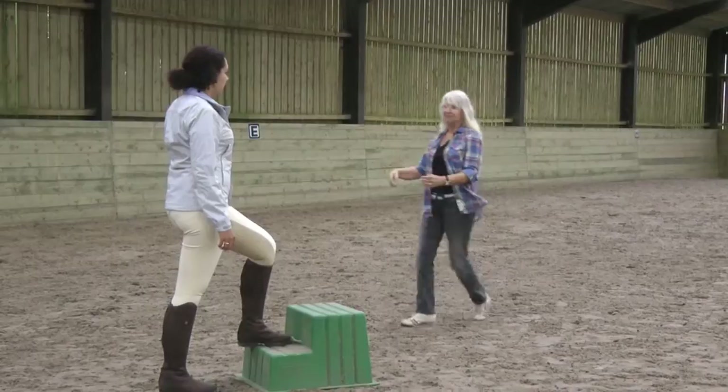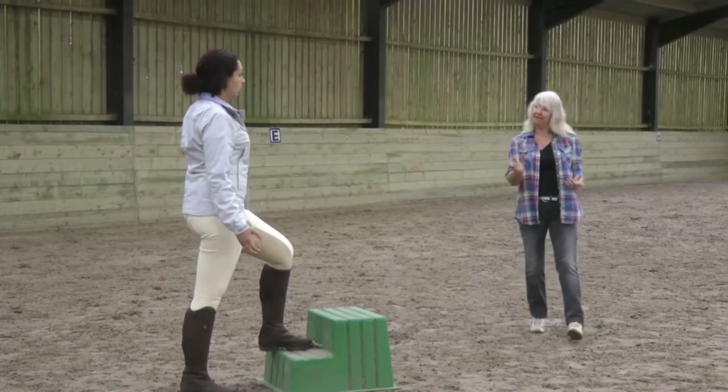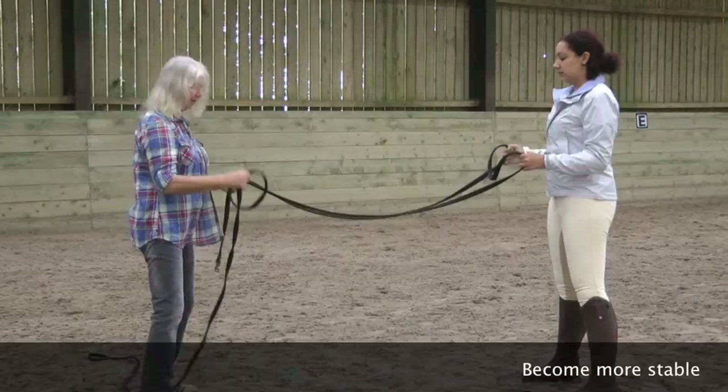And it's the same in loose work — we said with the horse. It's that force of energy, which is very natural, that goes towards the horse. But instead of him being loose, you're actually connecting the same way from his back.